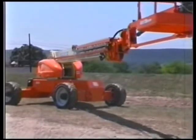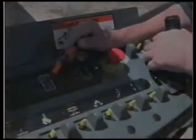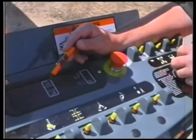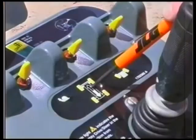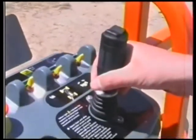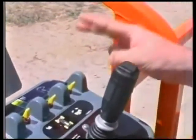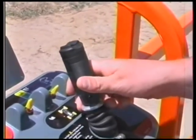The drive orientation system activates whenever the turntable is swung past the rear drive wheels from the normal driving position. When drive is initiated past the rear drive wheels, the drive orientation indicator will flash and the steer and drive functions will be disabled. To drive the unit in this position, match the directional arrow on the frame with the directional arrow at the drive controller to the intended direction of travel. Engage the drive orientation override switch and slowly move the drive controller to the intended direction of travel. The drive orientation override switch has a 3-second enable timer. If the timer expires, the override switch must be re-engaged to enable the drive and steer functions.